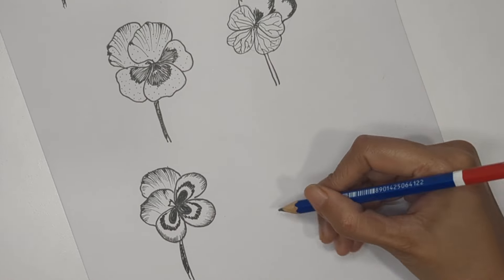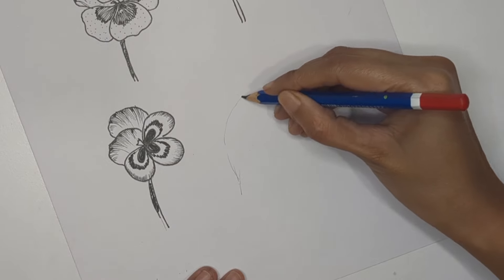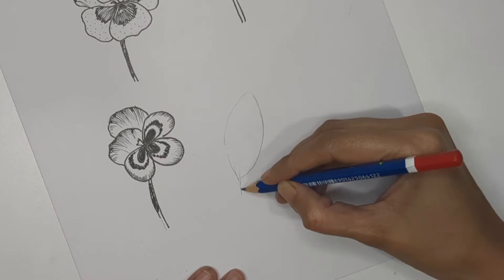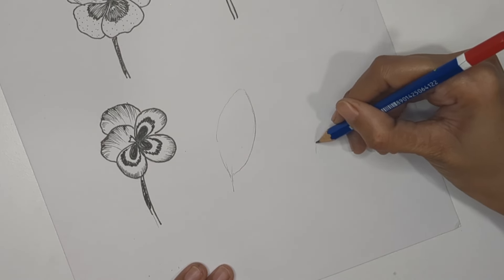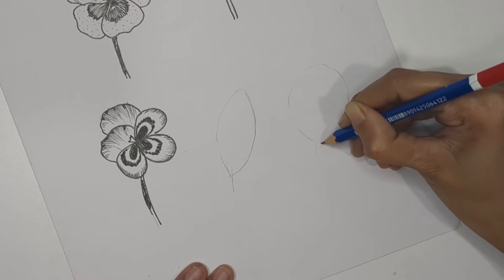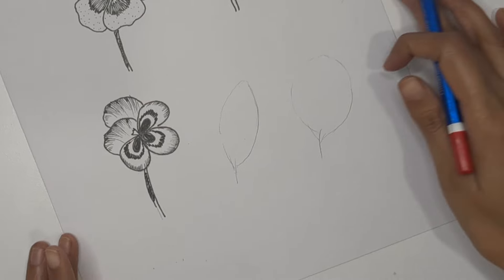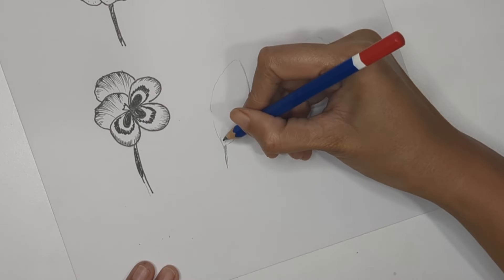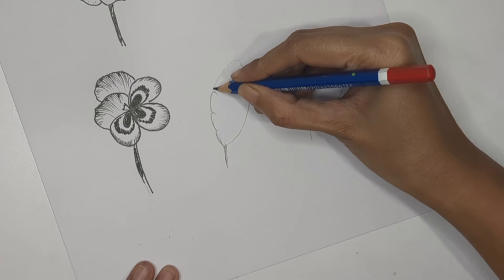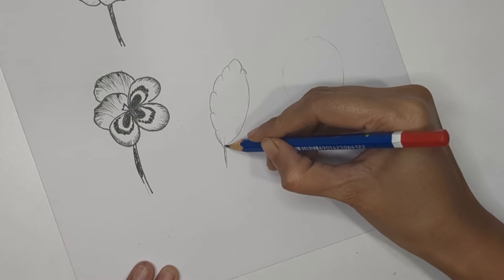Now let's concentrate on the leaves. You can create leaves either longer or wider with a rounder structure. Create a basic pencil outline — the perspective of the leaves can be in different directions. When it comes to the edges, create some curved patterns around them, similar to a serrated edge.